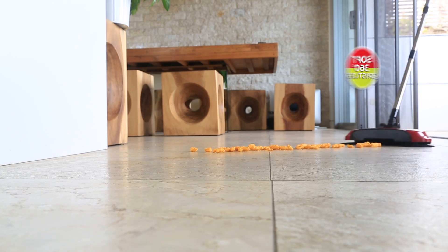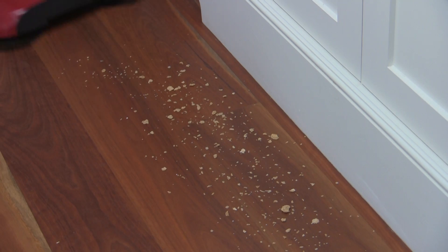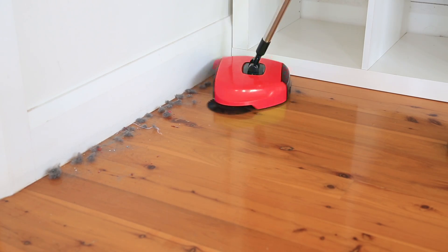And because it uses soft and gentle 360 degree bristles, it easily gets along the edges and baseboards to get all the messes in the corners.